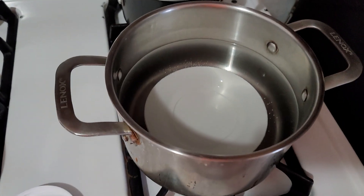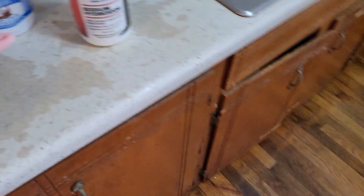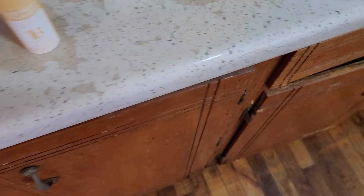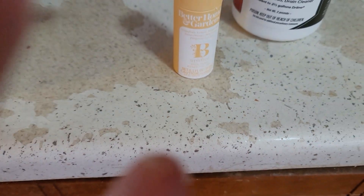I originally melted it in a water bath because it came out as solid oil at first, and I went ahead and added roughly 8 tablespoons of sodium hydroxide inside of about 212 milliliters of water.